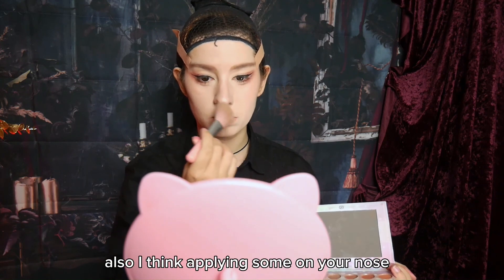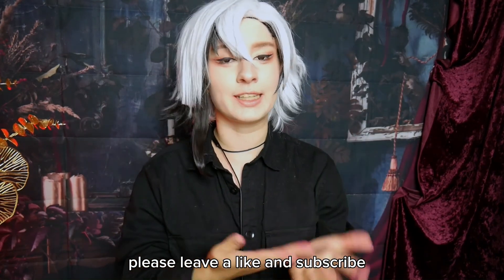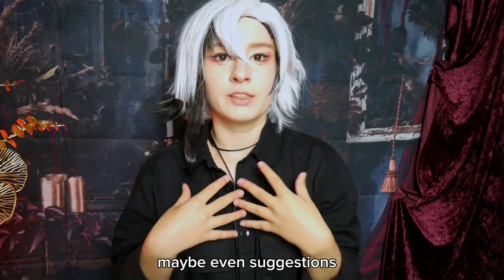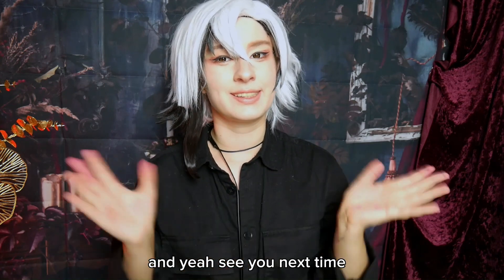Also I think applying some blush on your nose makes a cute look too. Thank you so much for watching! If you liked this tutorial, please leave a like and subscribe, and maybe leave in the comments what you would like to see next, or even suggestions on what I could improve in the future. See you next time!